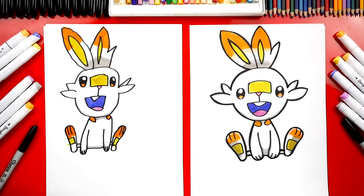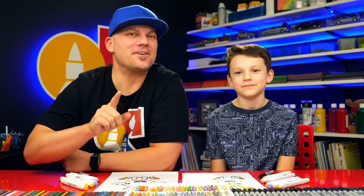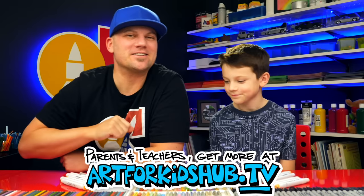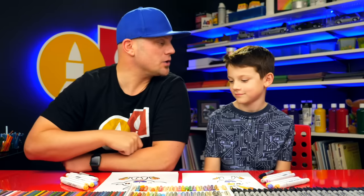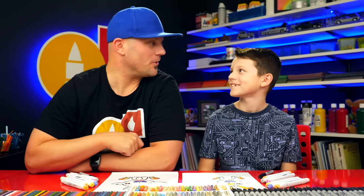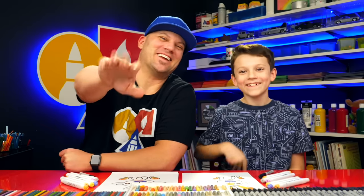I added shadows to his feet too. We hope you had a lot of fun drawing your Scorbunny. Remember it's okay if your drawings look different than ours — you could even add more details to the background. Maybe there's even a trainer in the background with a Pokeball. We'll see you later, art friends. Goodbye!